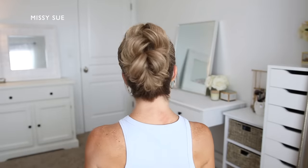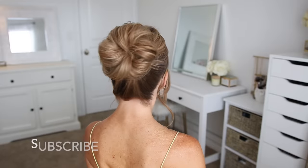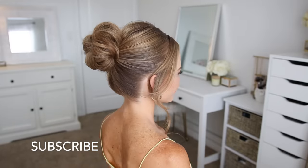Let me know in the comment section which of the styles is your favorite. And of course, if you're new to my channel, be sure to like and subscribe. Click that notification bell and you'll be notified every time I post a new video and you'll never miss one. And let's get started.